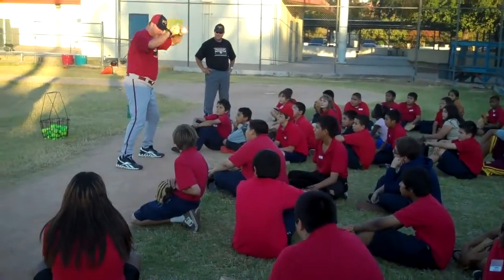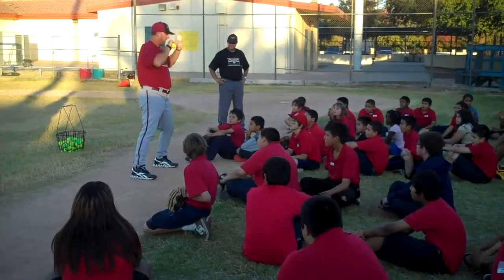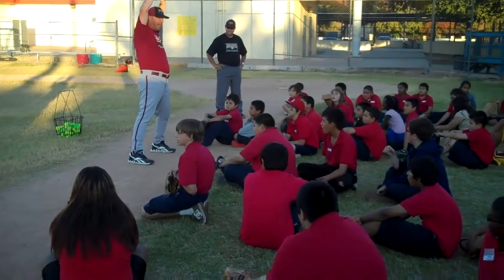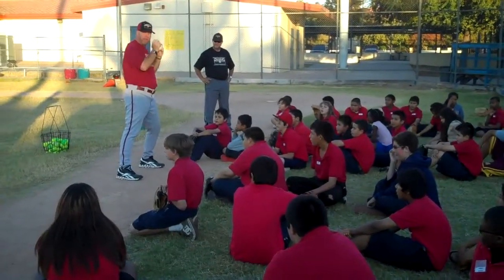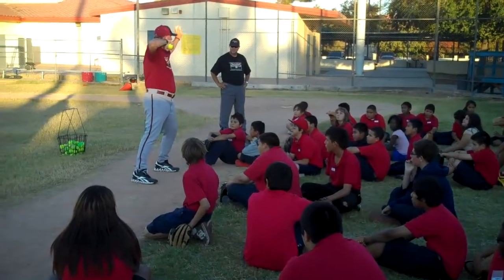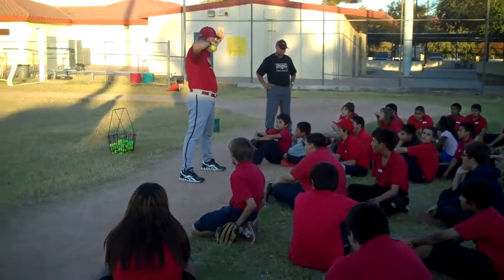You're cast up. Thumb to thigh, knuckles to the sky, elbows up high. My elbows are up even with my shoulder blades — nothing lower, nothing higher. It's in a straight line. I point my glove to my target, or I point my elbow to my target. Ladies and gentlemen, pay attention. Coaches will make sure you're doing this right.